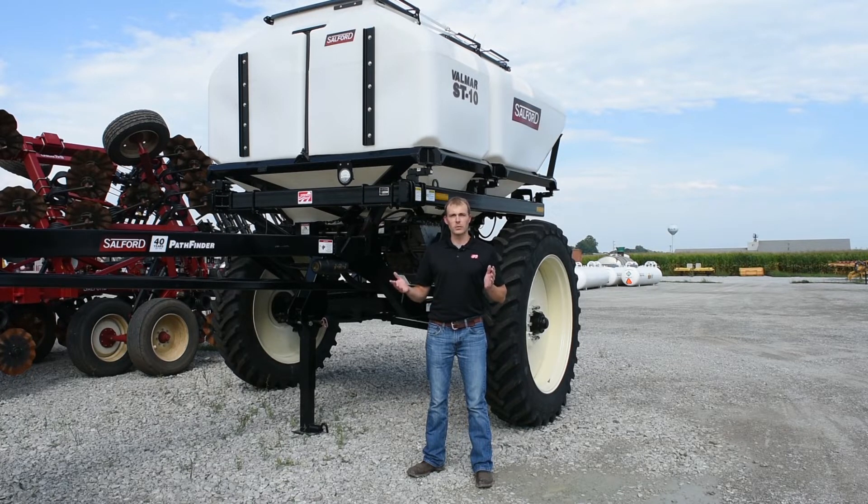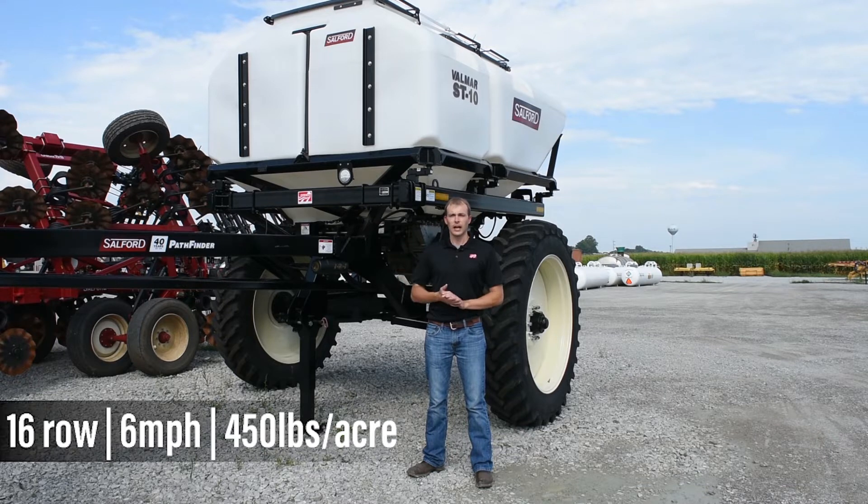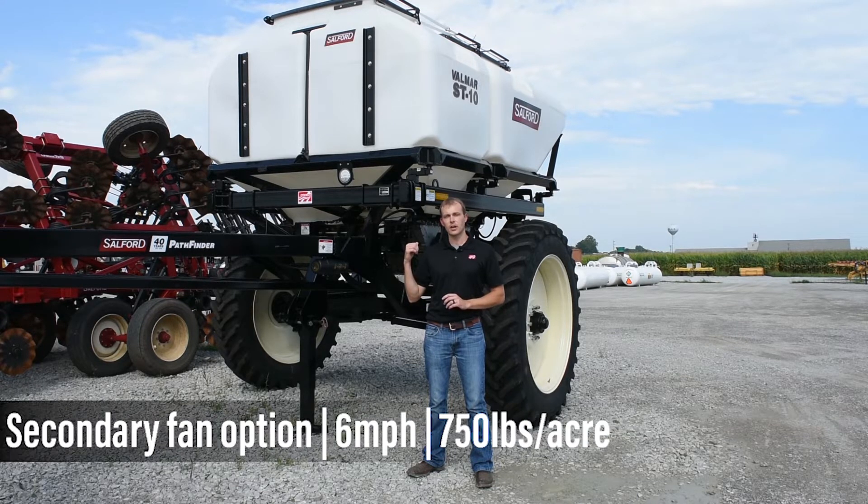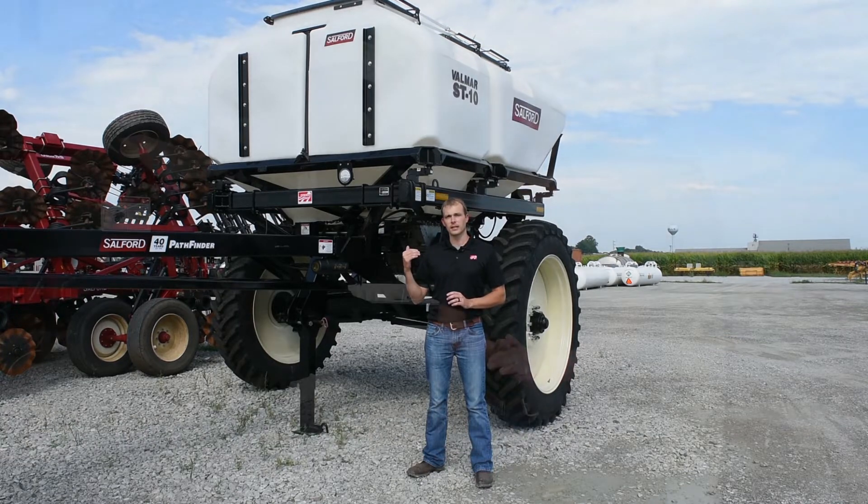Rate-wise, this is a 16-row applicator. At 6 miles per hour with a single 20-inch hydraulic fan, you can get somewhere around 450 pounds per acre. If that's not enough, we can add a secondary hydraulic fan and get you up to 750 pounds at 6 miles per hour on a 16 row.